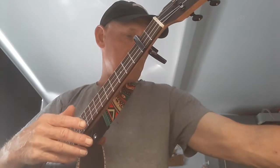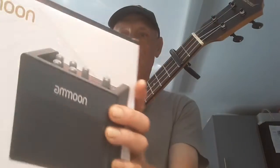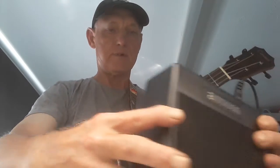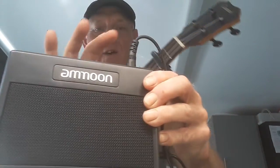It doesn't sound tinny or anything — it's very good. It's got four driver sounds, three DSP effects, a built-in tuner which is brilliant, and 80 drum rhythms with tap tremolo. I'm not quite sure what tap tremolo is, but it's a beautiful little amp. If you're a songwriter using guitar or ukulele for songwriting, here it is — not very big at all, but it's really got a good sound to it.